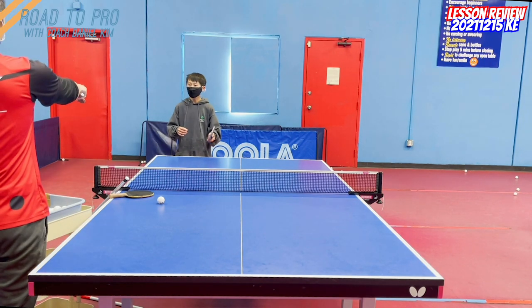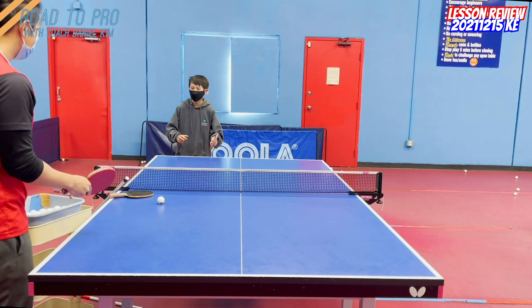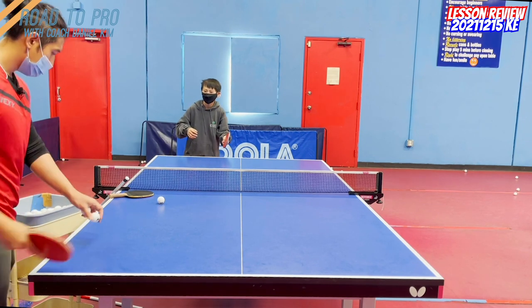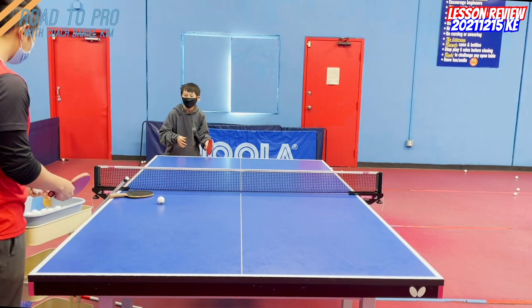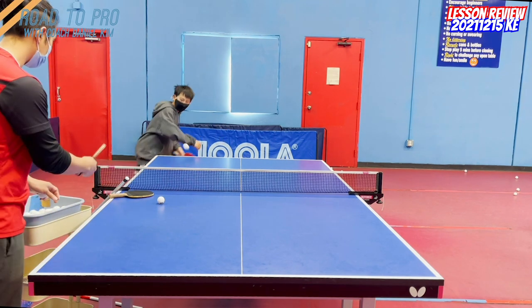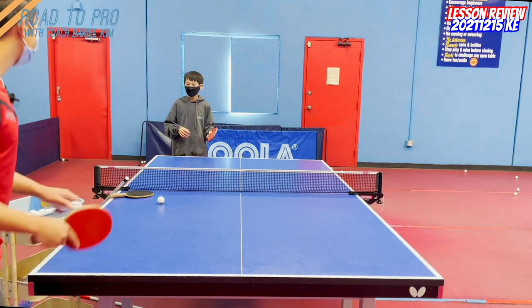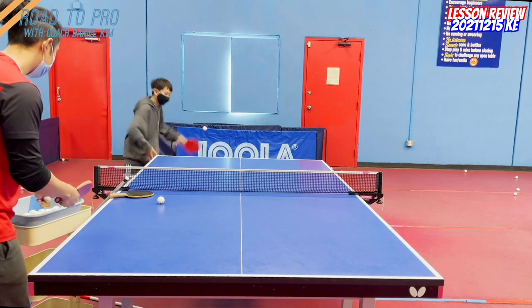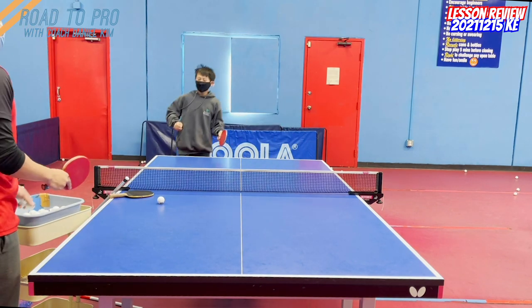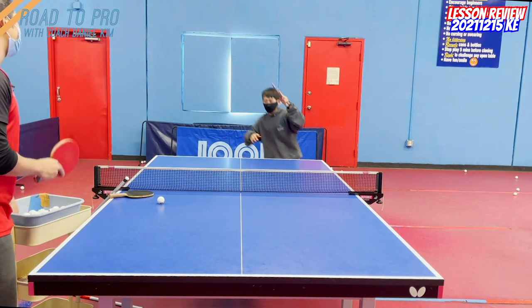So do underspin forehand loop and then show me one, two, three, wait, and then loop. One, two, three — where's the three? Again. One, two, three — where's the three? Automatic. One, two, three. Again. Smooth, it's simple. One, two. One, two, three. Yeah. Yeah. One, two, three. Very good.